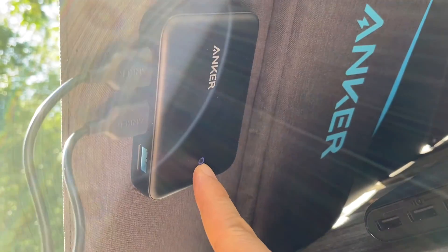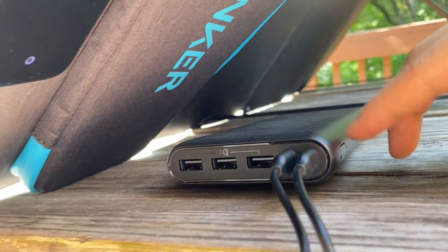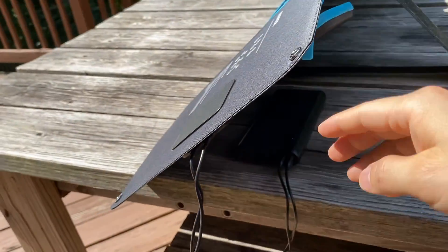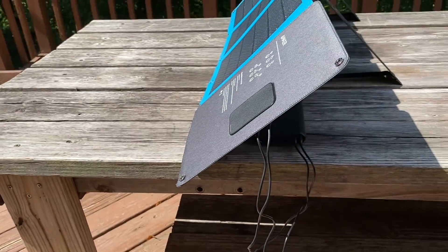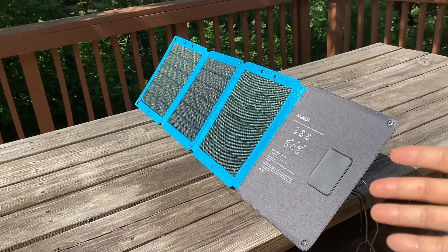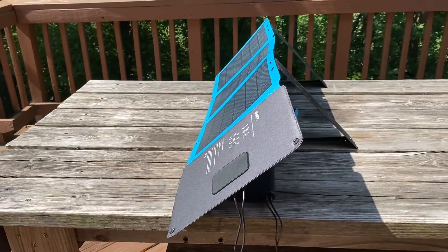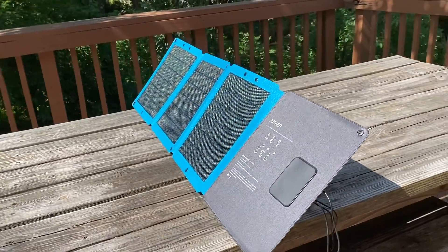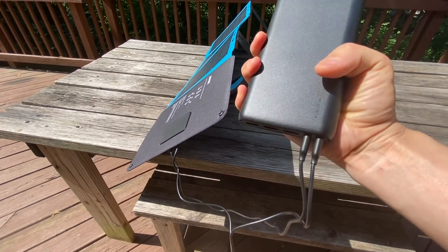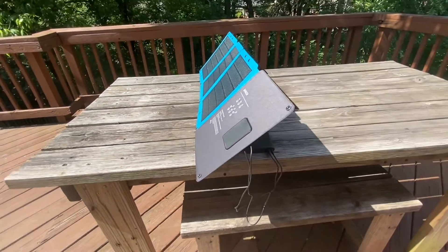The power indicator shows blue when it's charging. I would highly recommend getting a big battery bank like this instead of directly charging your iPhone or iPad, because it may get overcast and charging may stop. Using the battery bank as a buffer is way better, and you can use your stored power later in the evening, which is a much more reliable source than the panel.